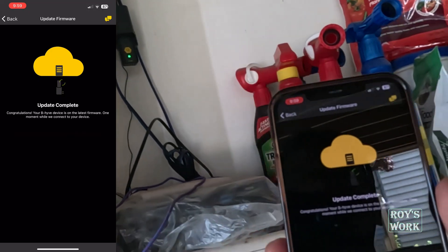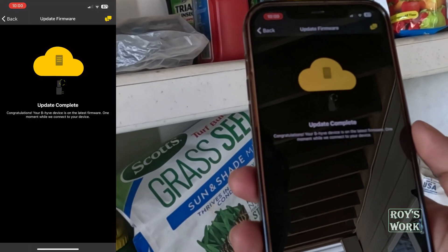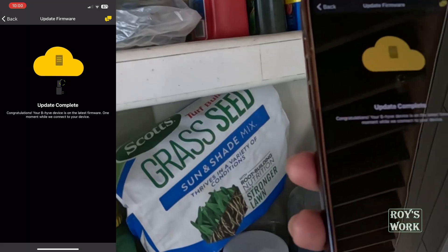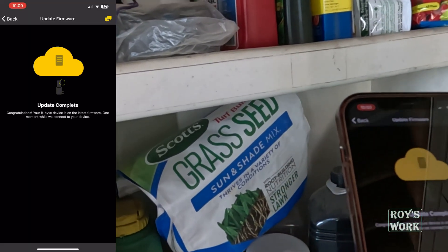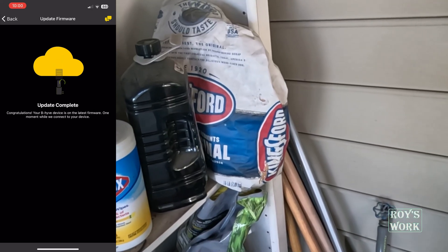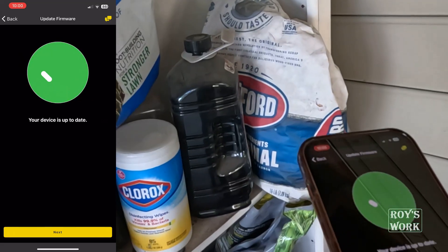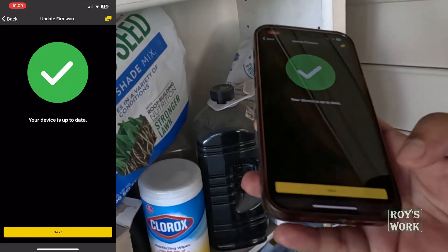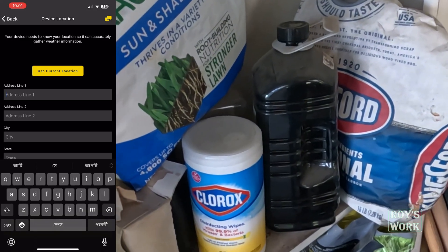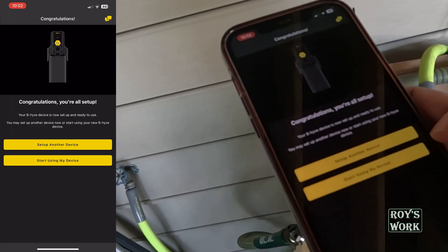The app shows 'Update Complete.' It says congratulations and is connecting to the device. If I go to the next step it says 'Checking firmware update' and then 'Device is up to date.' I enter the address information and it asks if I want to set up another device or start using my device — I choose 'Start using my device.'